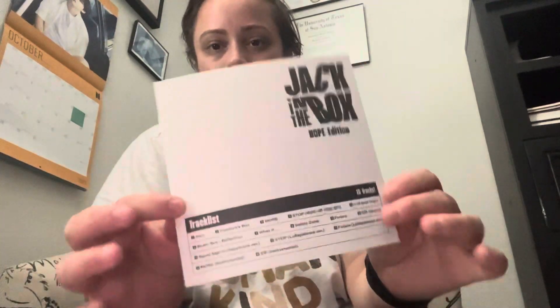And then here is the lyric book, which also has a track list inside. With that said, guys, I hope you enjoyed this video. Hope you continue to enjoy your day, be with your loved ones, and take care of yourself. As always, I'll see you guys next week — bye!